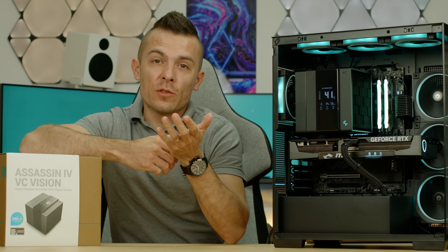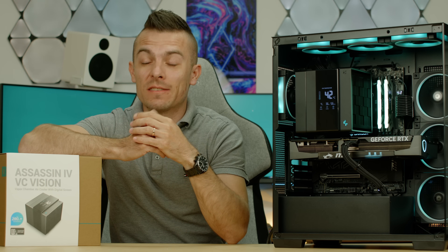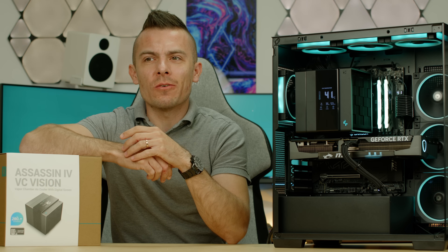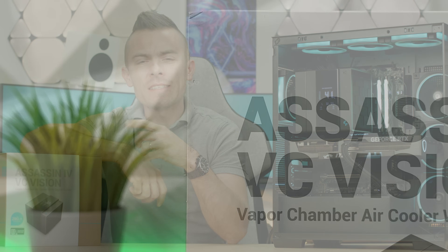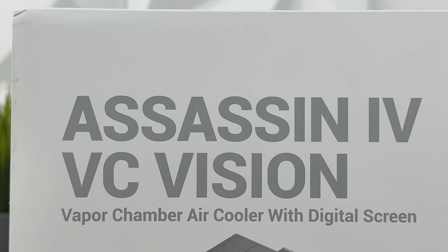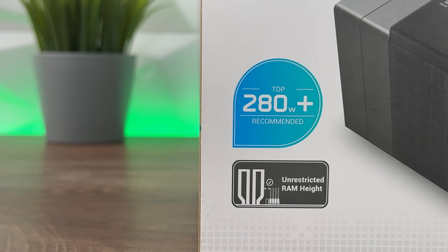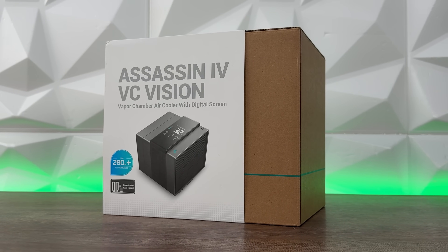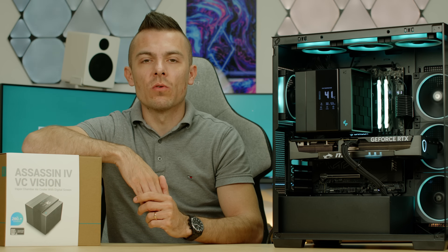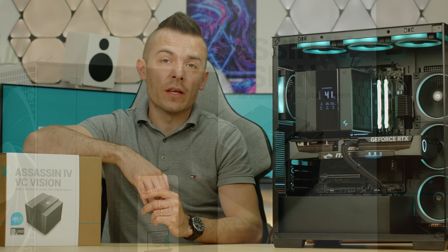If you don't like water cooling because you're afraid of potential leakage — even though that rarely happens or doesn't happen at all — there is a solution for you: air cooling with almost equal performance. This is Deepcool's Assassin 4 Vapor Chamber Vision, which comes in a regular Assassin 4 body with a digital screen on the front, much better visuals than their past screens, and then we have the vapor chamber — something completely new we haven't seen on air coolers, and I think this will change the game for air cooling without a doubt.